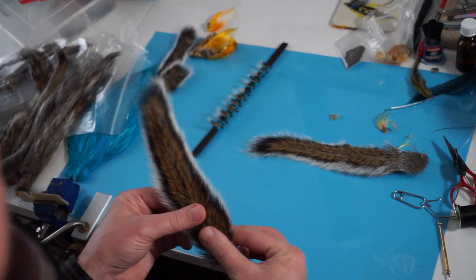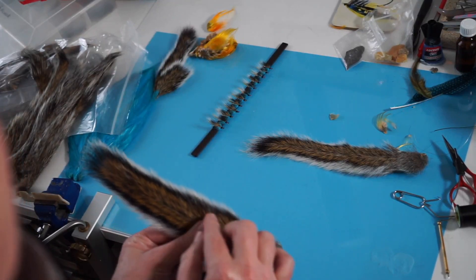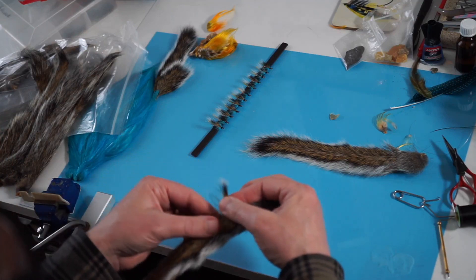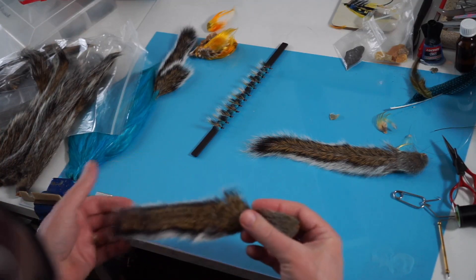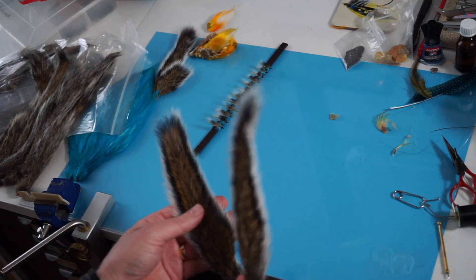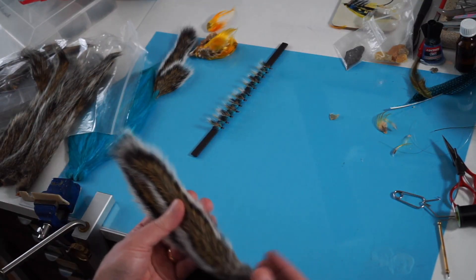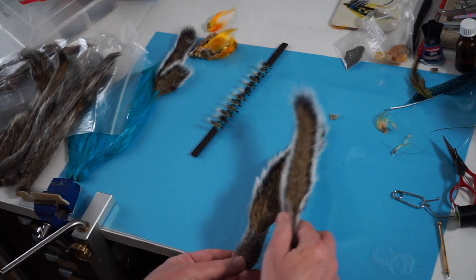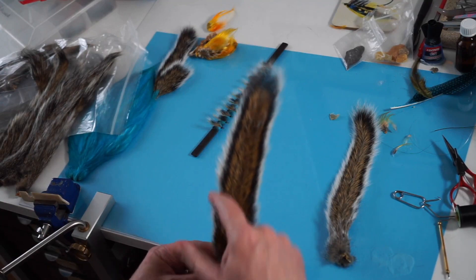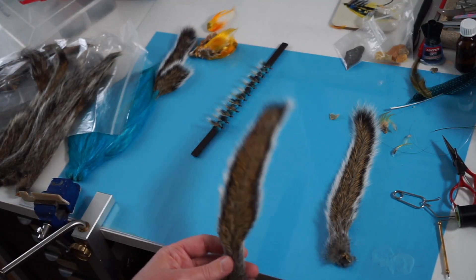That gives you everything from the smaller flies to the larger flies — it's in line and ready to go. That's how I do it. It doesn't take long to prepare the squirrel tail, especially when you're tying quite a few flies. The best known use of the natural grey squirrel tail is obviously the blue charm.